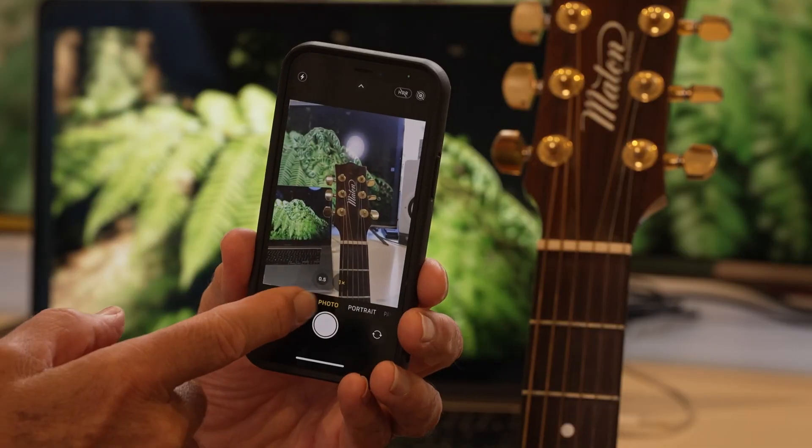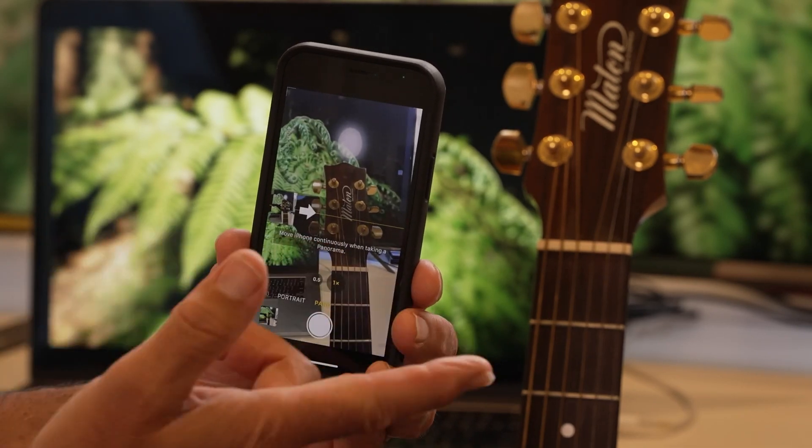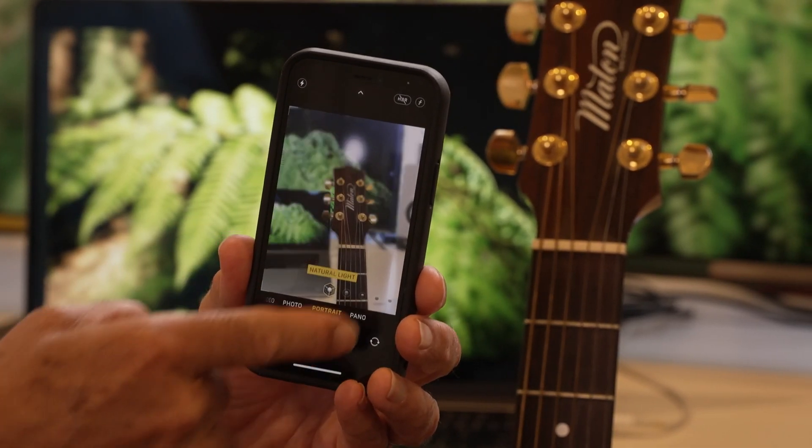Now you can force that in portrait mode. Let's have a look how you do it. Along the bottom of your camera screen there are various words, and there's also portrait hidden in there.